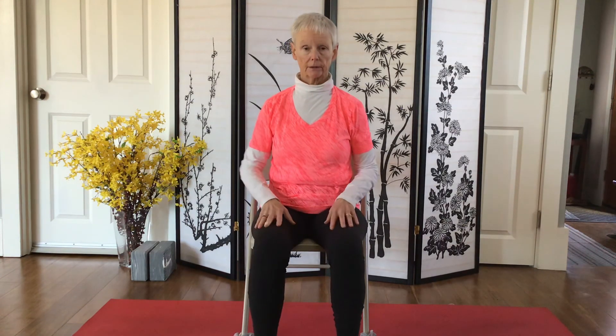Pause here, eyes open or closed. Just notice how the neck feels.